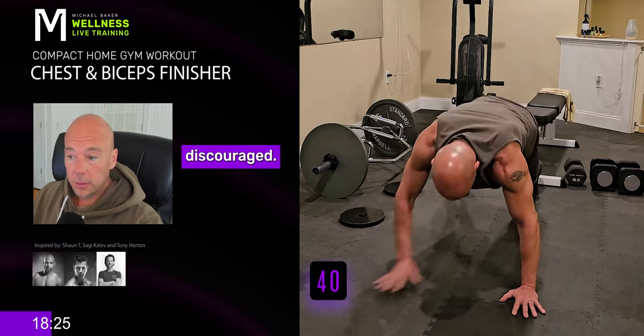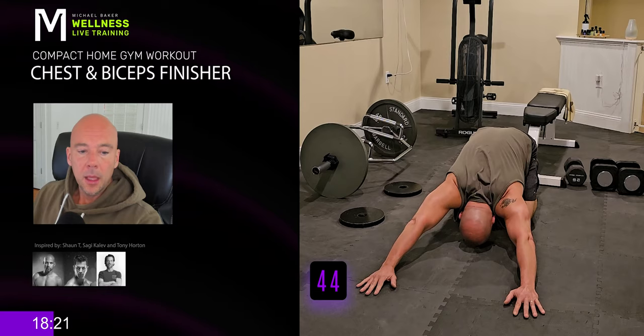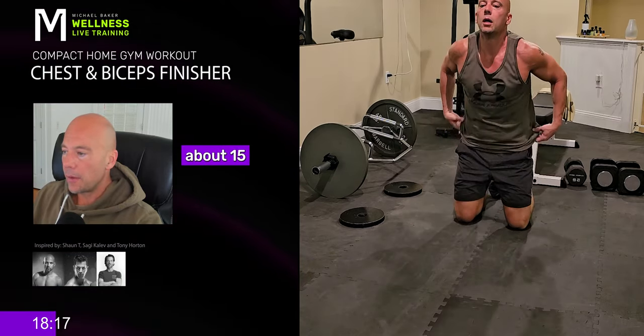Don't get discouraged. Take a second, rest, stretch it out. You've got about 15 seconds in between each set.